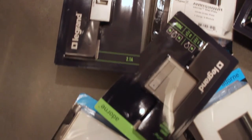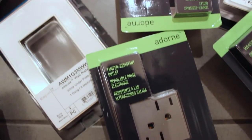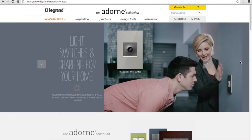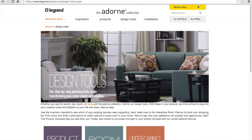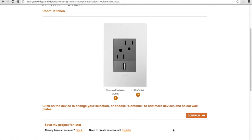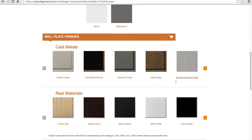The team at Adorned sent me a sampling of light switches and outlets to try out in my apartment. Before I show you the before and after pictures, let me quickly show you how I selected them. I went to the Adorned Collection website and used their room planner under the design tools link. Here's where you can pick a room and start customizing fixtures. I chose soft tap dimmers, whisper switches, and a combination USB and tamper-resistant outlet, all magnesium colored. As far as wall plates, I chose a mirror white for everything.